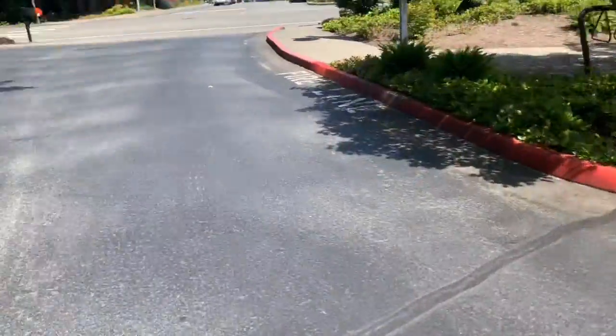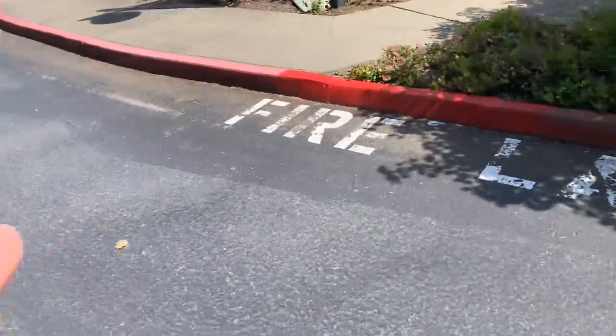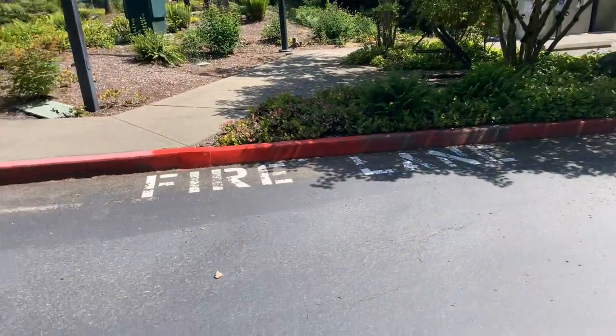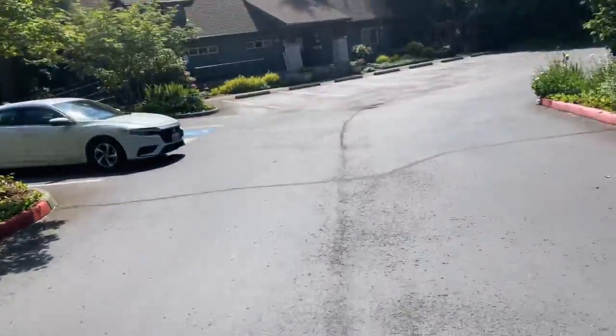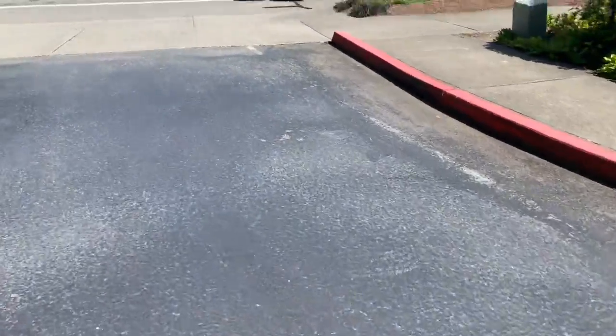It needs to be crack filled, sealed, coated, and striped. You'll see there are 18-inch Firelane stencils. I believe we came in here and might have fixed some curbing — we might have done this little spot. Maybe that's why I can't find it, because it was a curb bid.